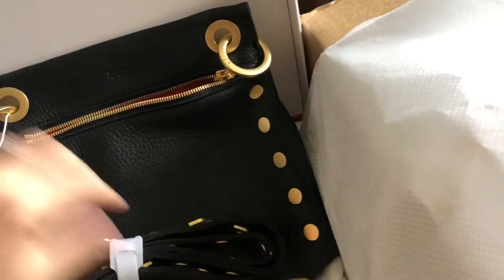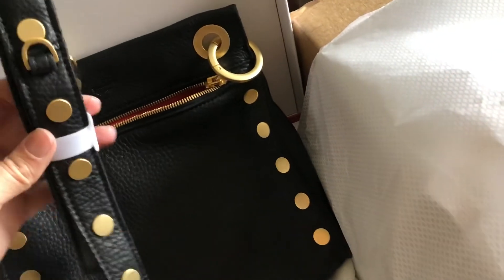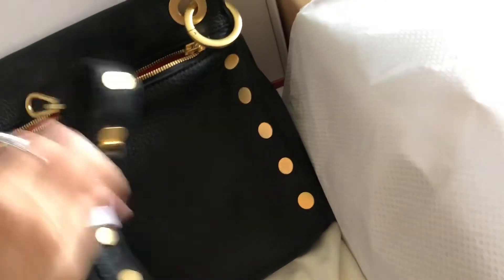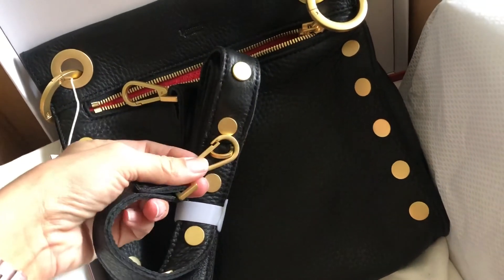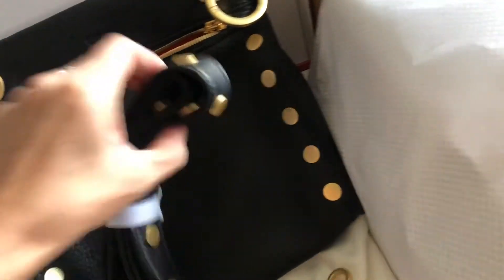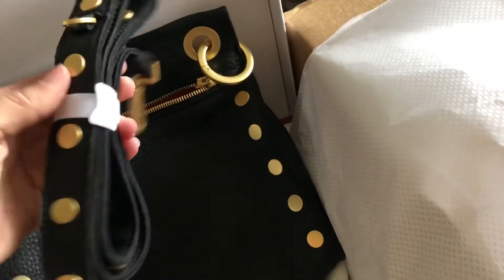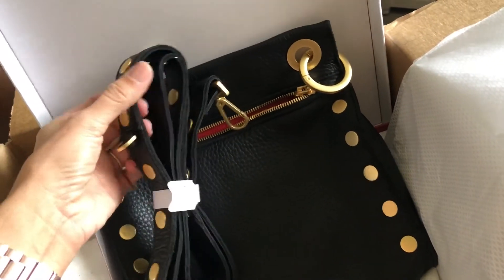I won't try this on for you today, but maybe I can do that in another video. It's got a really nice adjustable crossbody strap with different settings to shorten the strap using attached loops. It has at least two settings — you can double it as a shoulder bag, or depending on your height, wear it crossbody or over your shoulder.